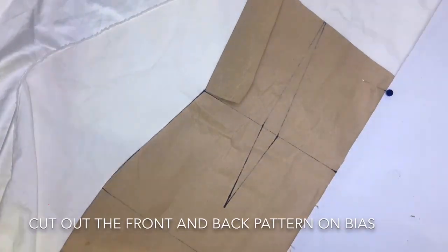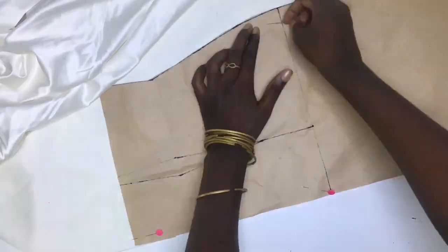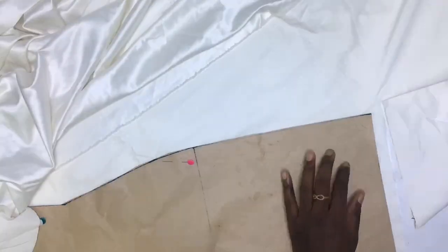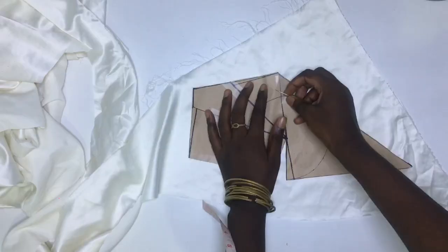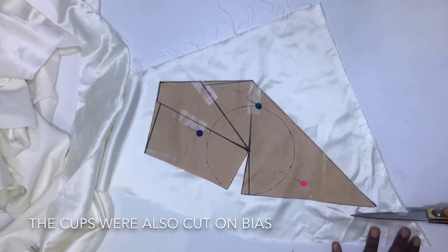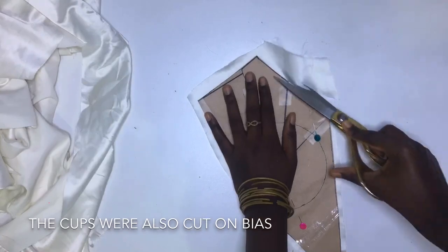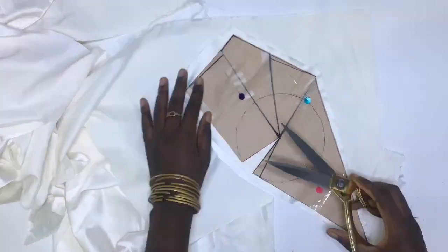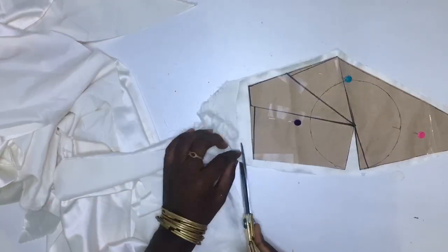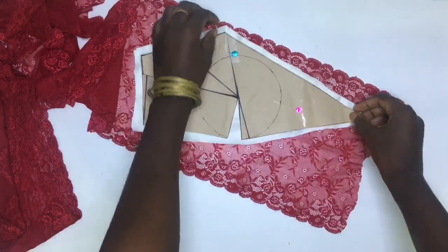I started by cutting my front and back pattern on bias with allowance all around it. I also cut my satin cups on bias.